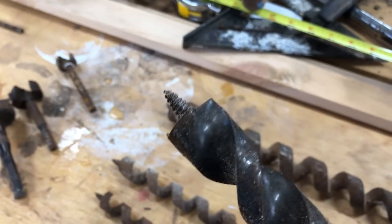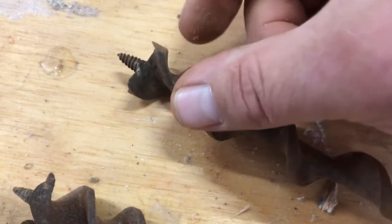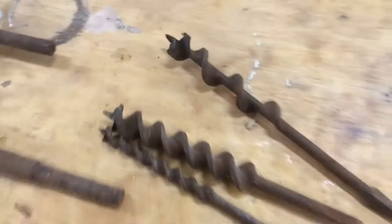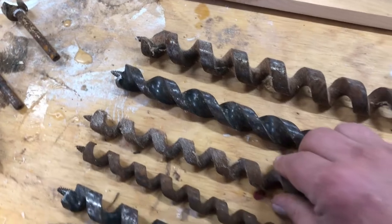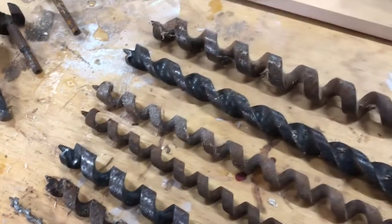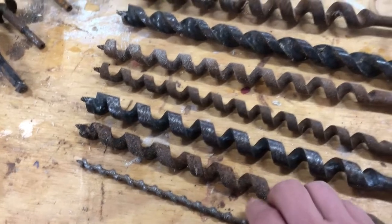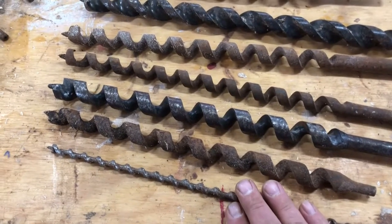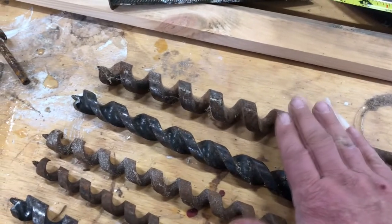Notice that they don't have that little side tang on there like these had - and what I'm talking about is this little piece right here, that little blade on the end of it. These are not used for finish work; these are for getting holes through large timbers so that we can run wire or plumbing or any number of things. They come in a variety of sizes from the very small to the very large, and they even make them much larger than this.